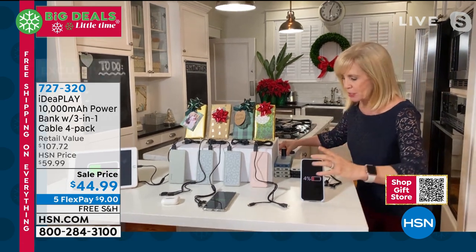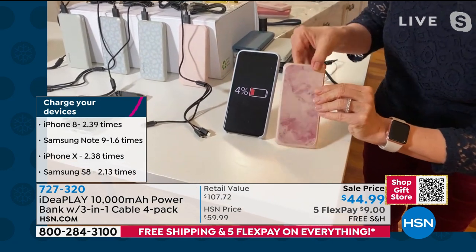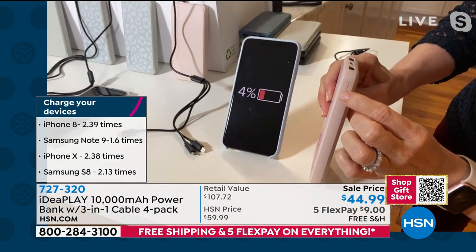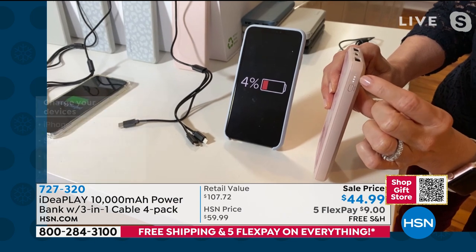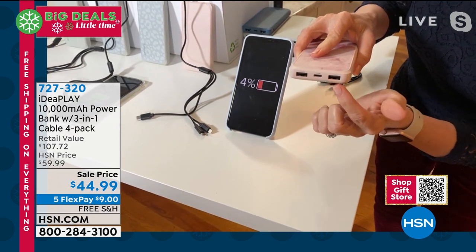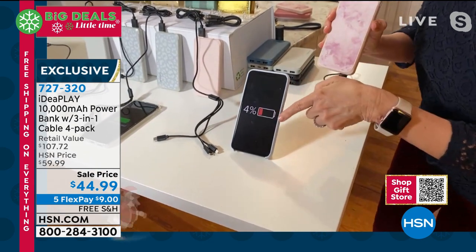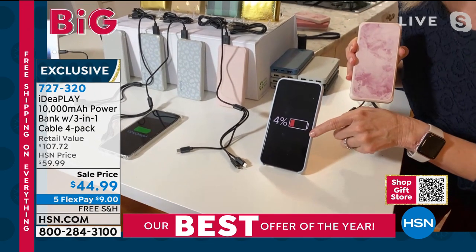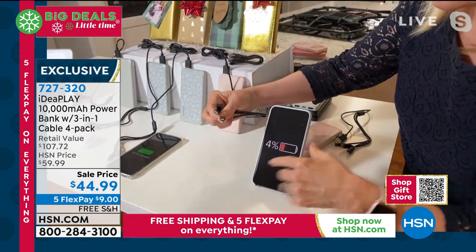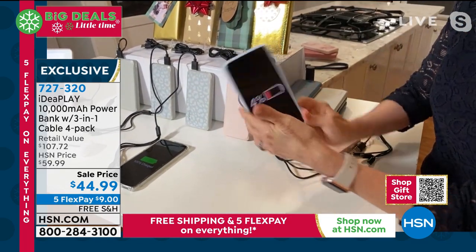Let me show you how it works — come over here and let me show you up close. So each power bank, I just want to compare it to the phone so you can see the size. It's our smallest, thinnest, and lightest weight that we've ever had — it's actually smaller than my phone. On this side, you can see when you push the button, it tells you how much power you have — there's your LED indicator. It even has two ports, so you can charge two phones or your phone and your earbuds or a phone and a tablet at the same exact time. This is an iPhone — you just plug it in, put your USB in there, and you're charged and ready to go.